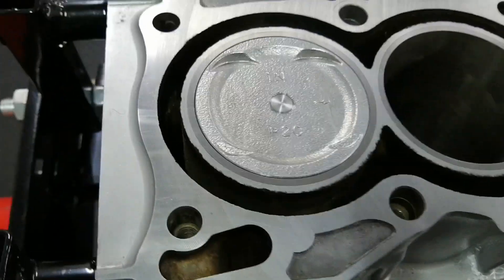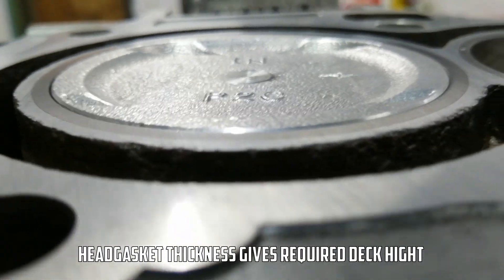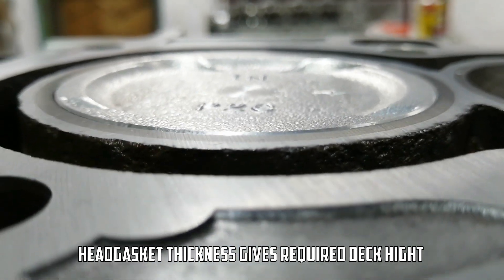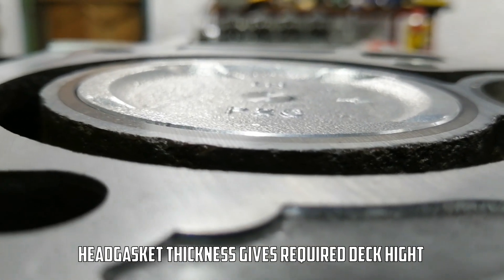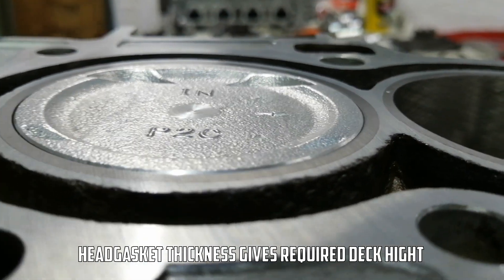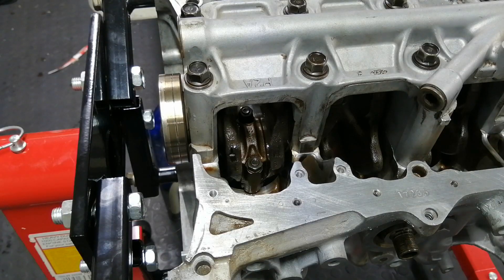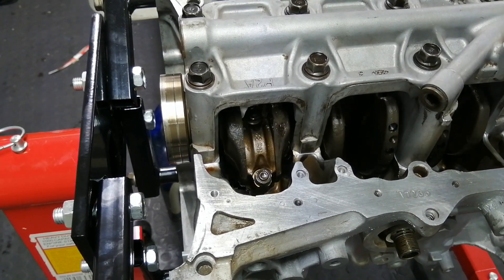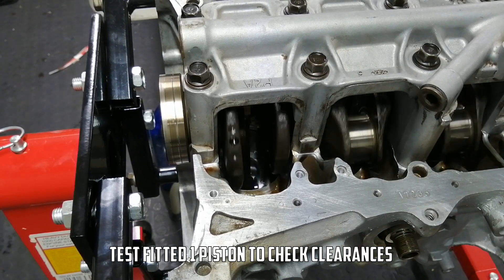I've fitted the piston at exactly top dead center. As you can see it's actually poking out of the block ever so slightly — probably about half a millimeter sticking out, which is normally not a problem. I have the piston in here but there are obviously no rings on it yet, so it's floating very freely.